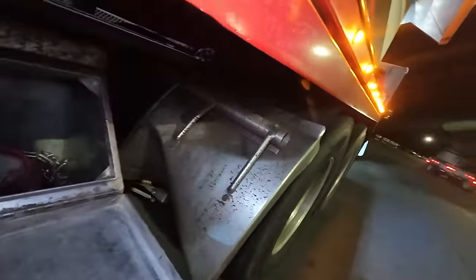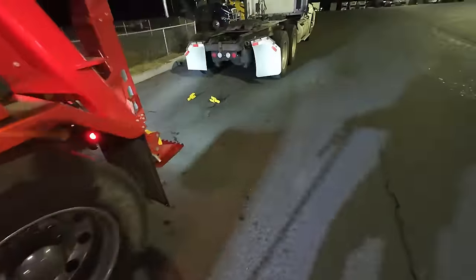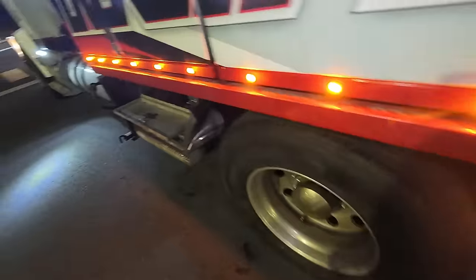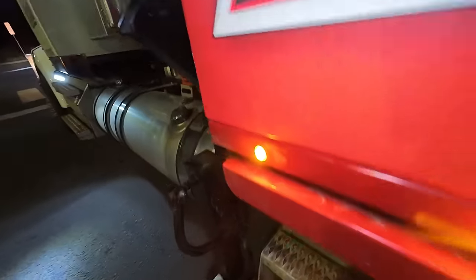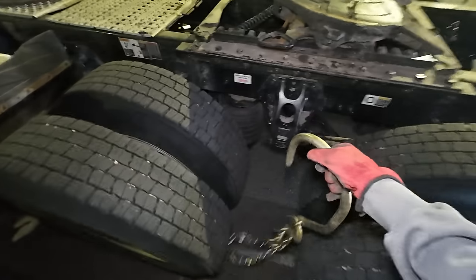And then we're going to need our two frame chains here, so these are going to go here. That was probably loud again - if you're wearing headphones, that was loud too. There's a lot of loud stuff in the heavy towing world and that's just kind of how it's gotta be. We need our two axle chains - these are going to go over here, one right here, and one right there.